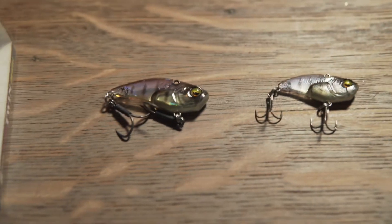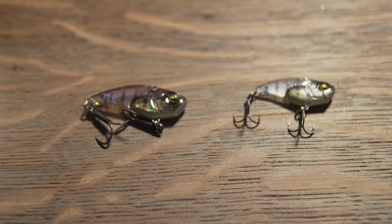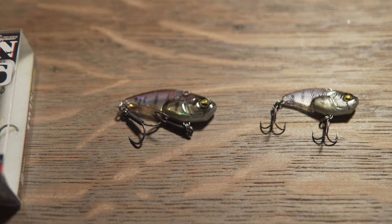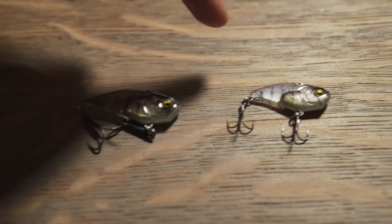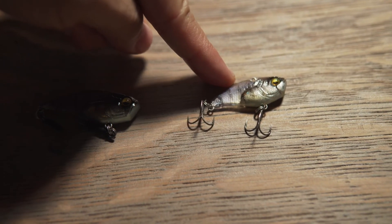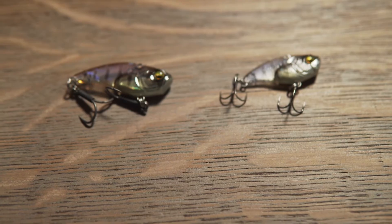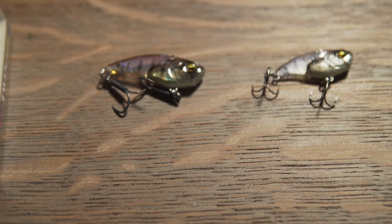I threw them both on a medium light rod today just to see how they would feel, and I also brought my Joker, which is a medium rod, just in case. I've been throwing the seven gram mainly on the Joker rod. I don't know if it was the line and rod mix, but I didn't enjoy throwing it on the medium light.